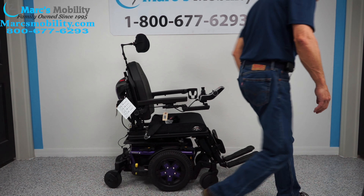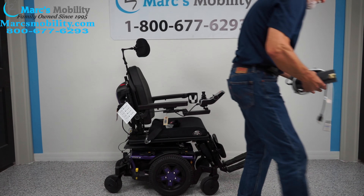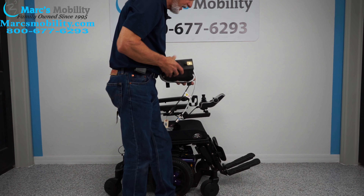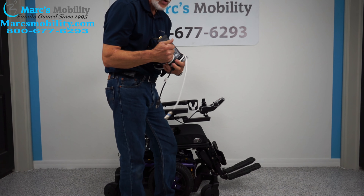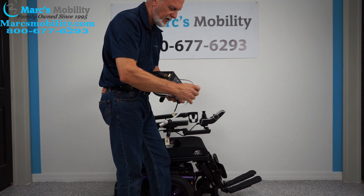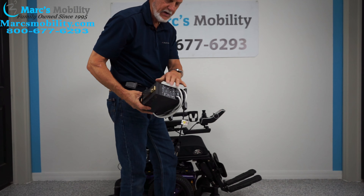When you charge this chair, you'll take your Quantum charger right here and plug it right below your joystick. As soon as the light goes from orange to green, the charger will cut off. The light will still be on, but it won't be charging.